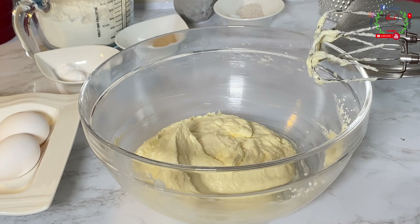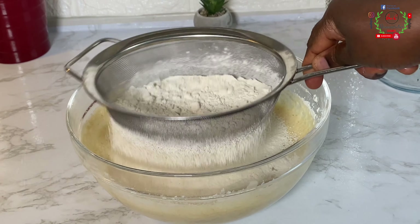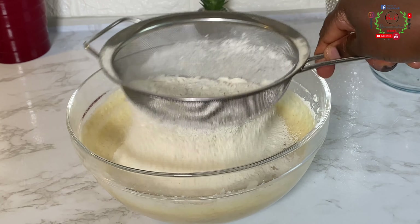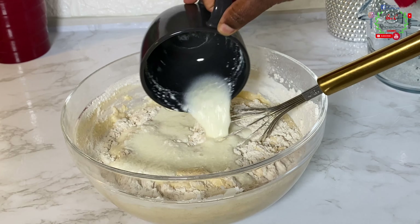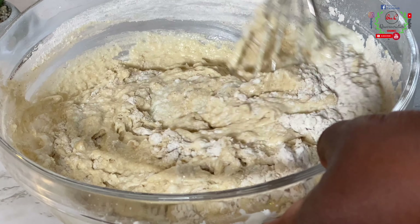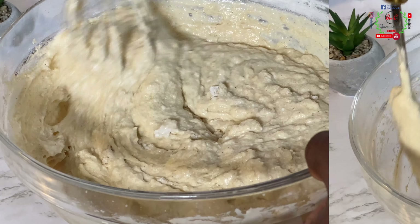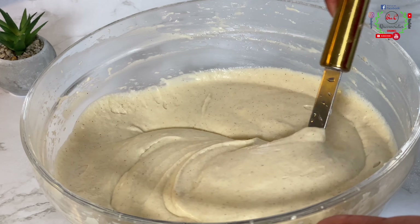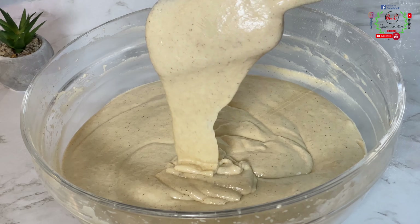Next I'll begin to add the buttermilk step by step until an even batter is formed. I'll also add the vanilla aroma — you can use vanilla extract. Sift in the remaining portions of the dry ingredients and combine everything. At this stage you have to be very careful because you don't want to end up with a dry cake. Mix until you can no longer see any traces of dry flour and your batter becomes super smooth. Once combined, remove your hand from the batter and do not mix further.